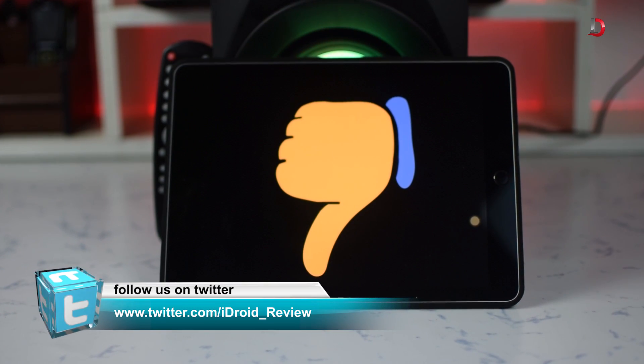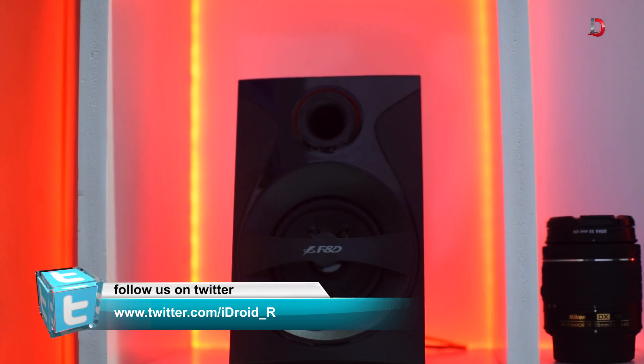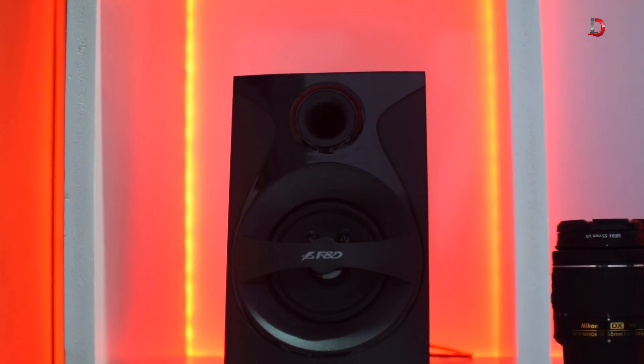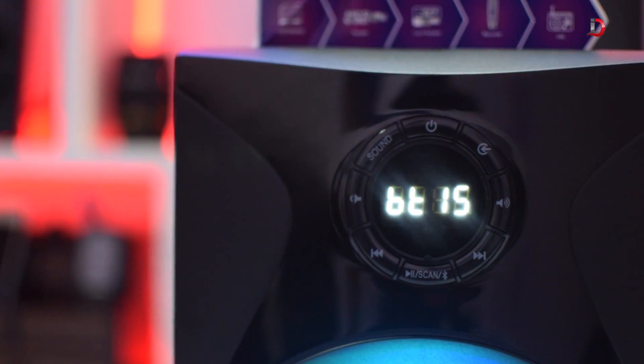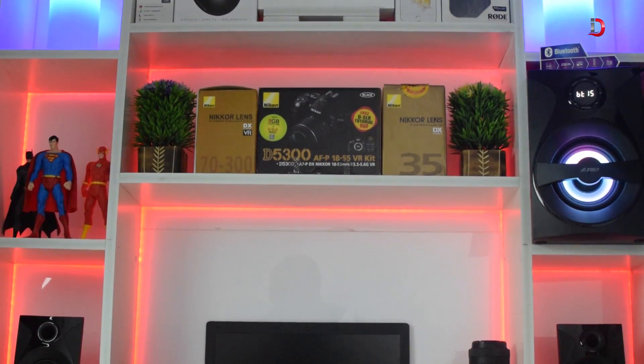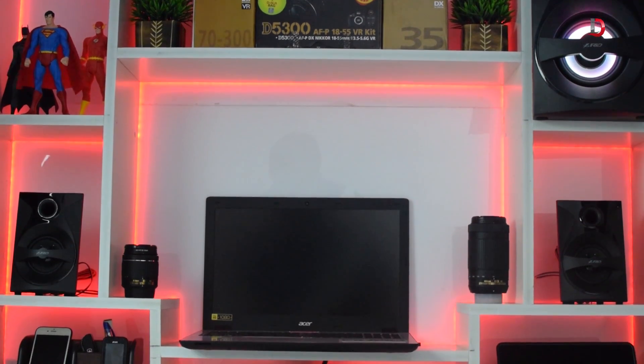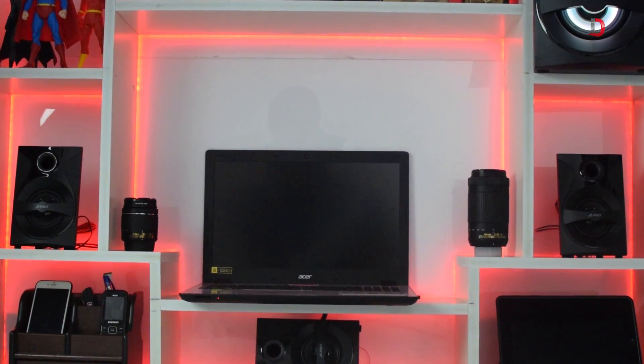Now let's talk about some cons. The front satellites have open-ended wire which is long enough, but the rear speaker's wire is short and one has to extend it manually. The plastic buttons on the front of the subwoofer feel cheap. We don't get control over LED color. Lastly, the sound of these speakers is good but it won't blow your mind away — though considering the price point, it's not that bad.